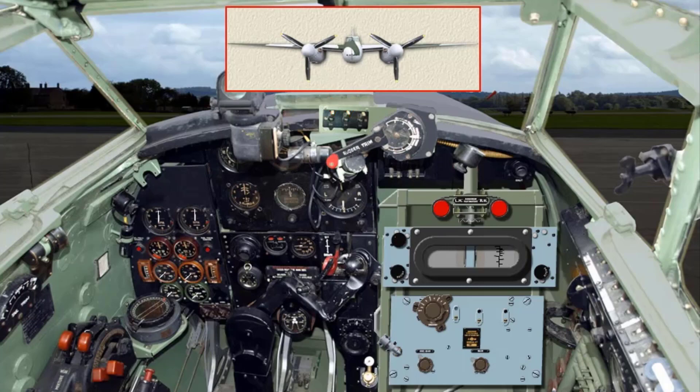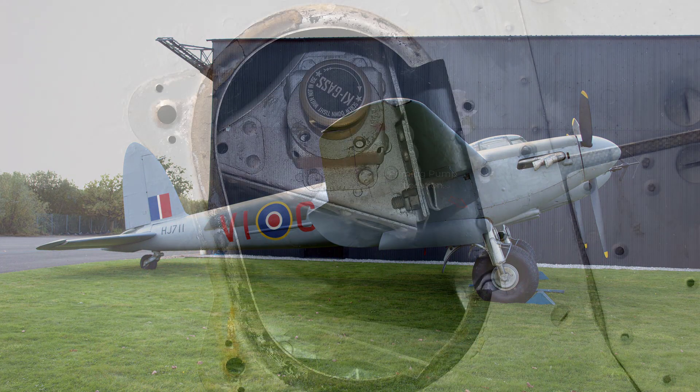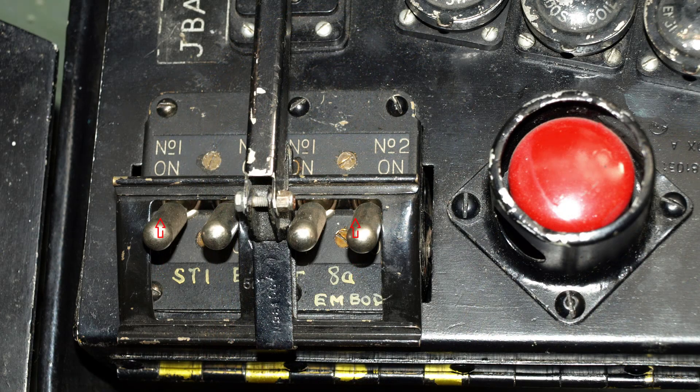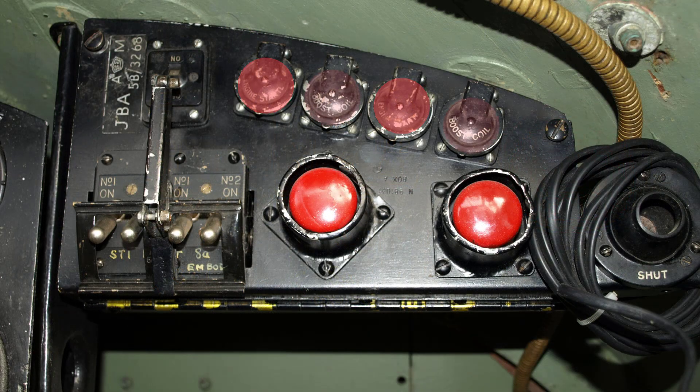High volatility fuel should be used. The ground crew will work the priming pump until the fuel reaches the priming nozzles; this may be judged by a sudden increase in resistance. Switch on the ignition and press the starter and booster coil buttons.